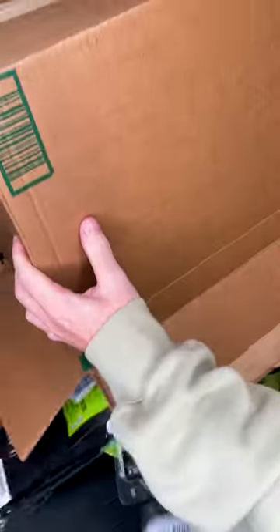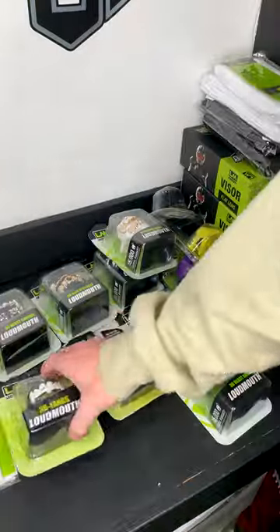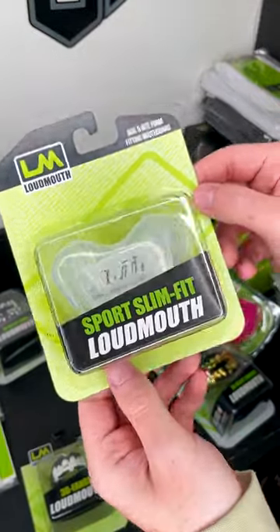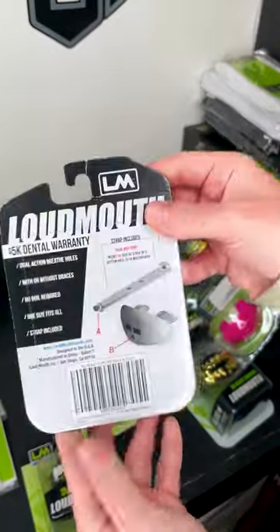Today we're looking at everything new from Loud Mouth Guards. If you've never heard of Loud Mouth Guards, what they're mostly known for is obviously their mouth guards, and those are going to be really unique, really bold styles of mouth guards. They have a lot of really cool designs on the front.